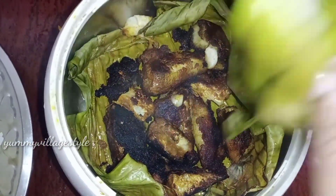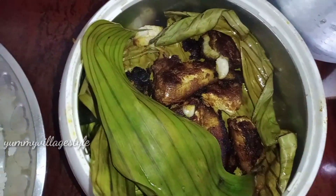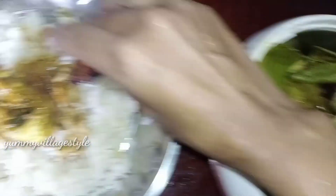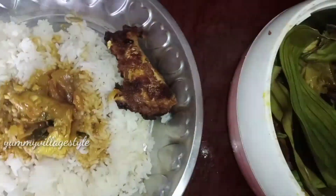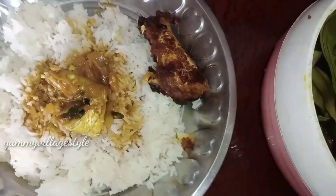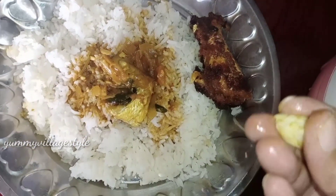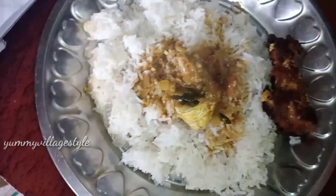Let's eat a hot box and add a banana leaf. We also eat a flavor and enjoy the flavor. Let's eat a taste.